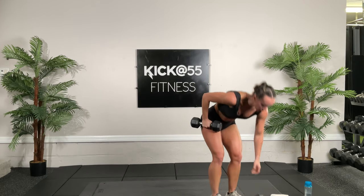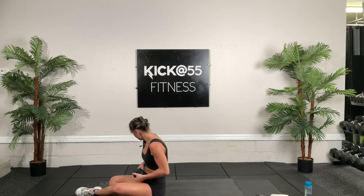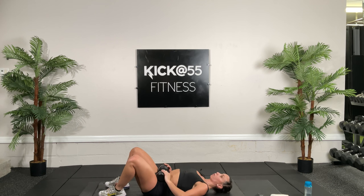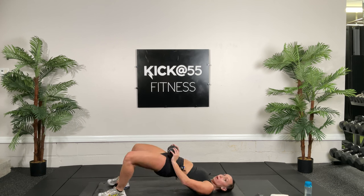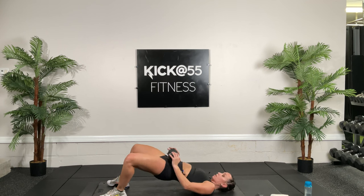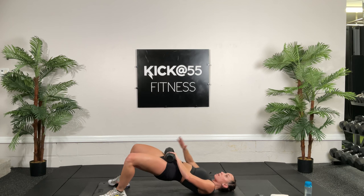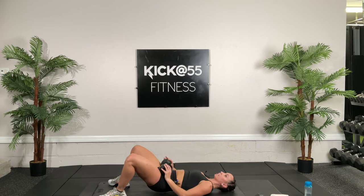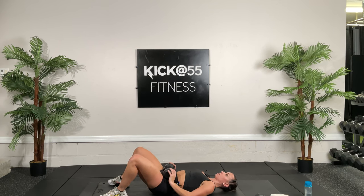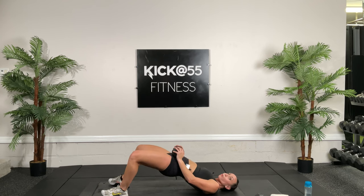Put one of the dumbbells down, get on your back. We'll do 30 seconds of weighted bridges. Try to keep your core engaged so it stays nice and solid throughout — tummy tight, core engaged, lift that butt up. Turn those knees out — if you turn those knees out you're going to get those glutes firing a bit more. They bring our hip outward, rotated outward, and extended, so those movements fire those muscles.